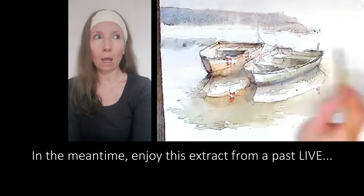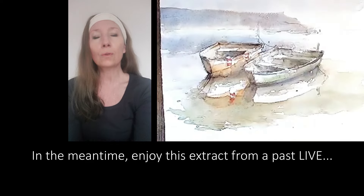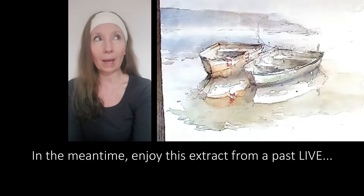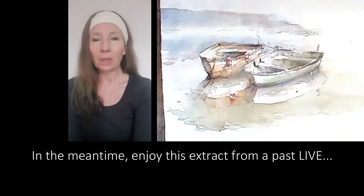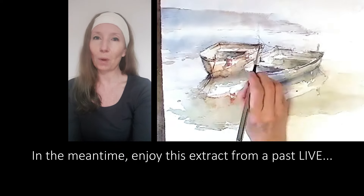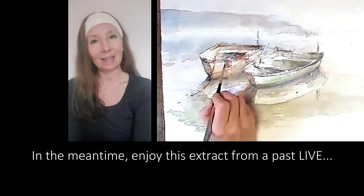This is a huge subject, and this Monday the 18th I'm starting off with a very simple landscape scene so that we have the time to talk about it all, to show you how it works, and to start simply. I will look forward to seeing you then.